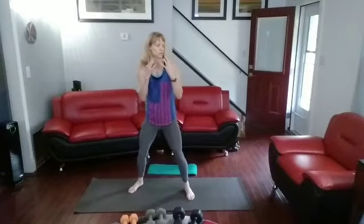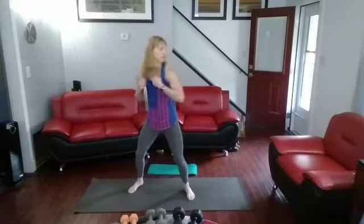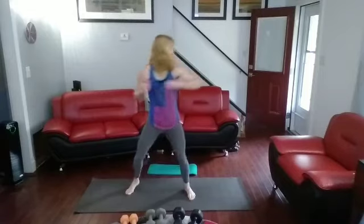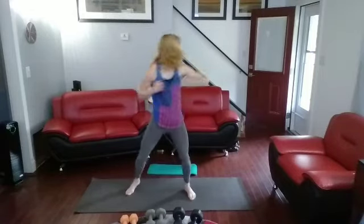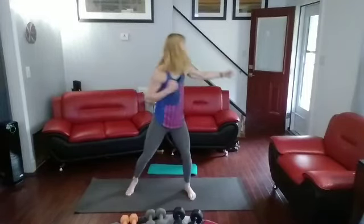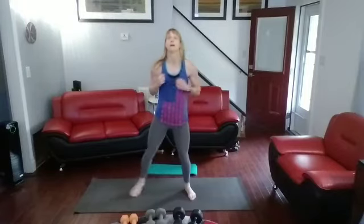20 back fists on the left, then we're going to go into 15 presses — slow on the negatives. Ready? Get those back fists: 3, 2, 1. 1, 2, 3, 4, 5, 6, 7, 8, 9, 10, 10, 9, 8, 7, 6, 5, 4, 3, 2, 1. All right.